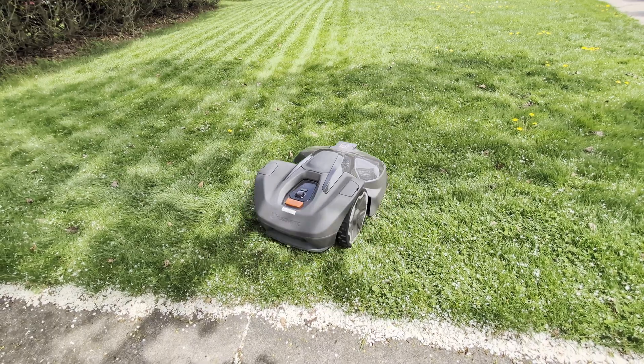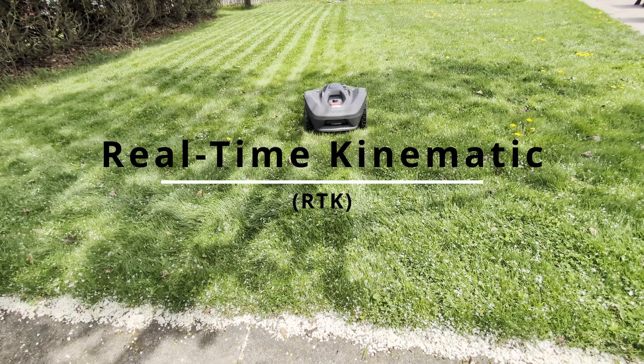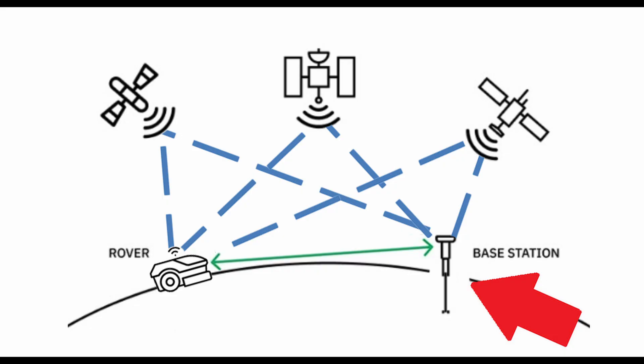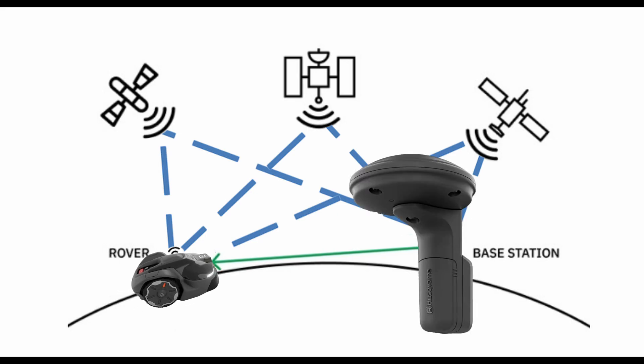Husqvarna is the first to have wire-free boundaries. EPOS utilizes RTK, or real-time kinematic positioning, which provides centimeter-level accuracy. With RTK, you need a fixed-location base station with a clear view of the sky to receive signals from satellites overhead, allowing it to calculate its position with great accuracy. The rover also uses those satellites and correction data from the base station. For the automower, the base station is the EPOS reference station and the automower itself is the rover.